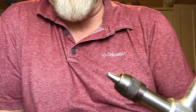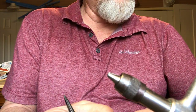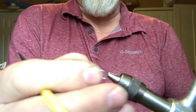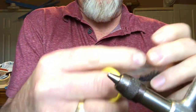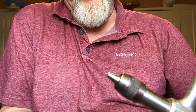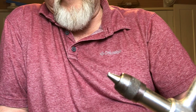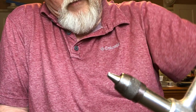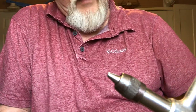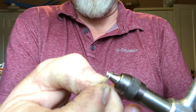We're going to tie this on a number 10 nymph hook, and I'm going to use a 3.5 millimeter or 9/64 black bead head. Get that loaded up and into the vise. As I'm putting it in the vise, I'm going to bend down the barb and make it barbless.